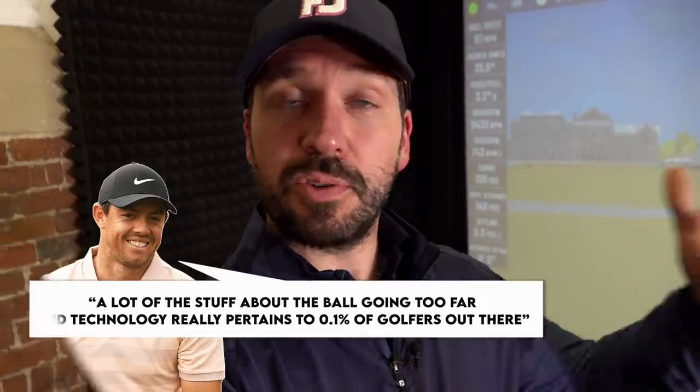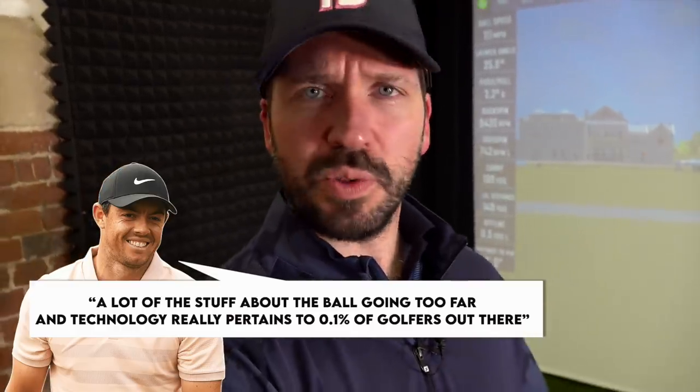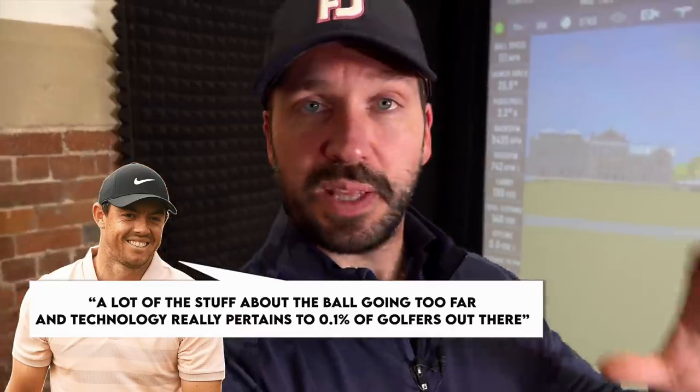A lot of people will consider Rory McIlroy's recent comments on how most amateurs don't actually want the game to become harder, and the advent of modern equipment with bigger club heads has made things easier, especially on bad strikes. But let's say equipment was rolled back — both the golf ball and the club. There's nothing within the distance debate that says golf clubs can't remain as forgiving. So if clubs are forgiving but tees are moved forward, is that a real problem? I don't think so. Moves like that could help safeguard some of the older courses which professionals simply can't play at anymore.